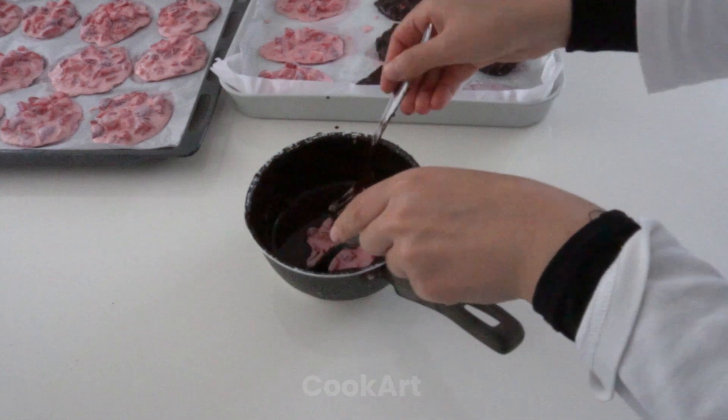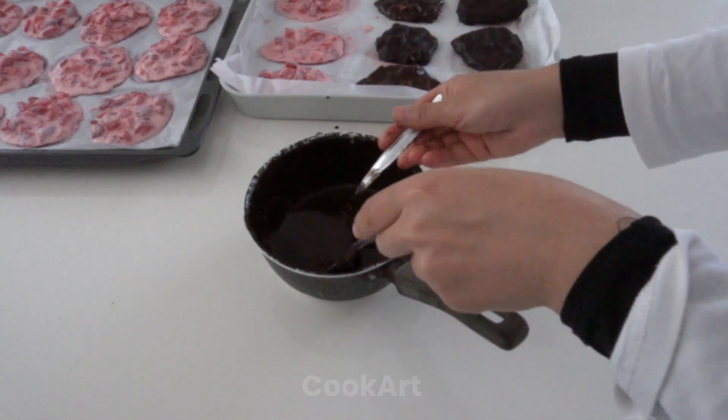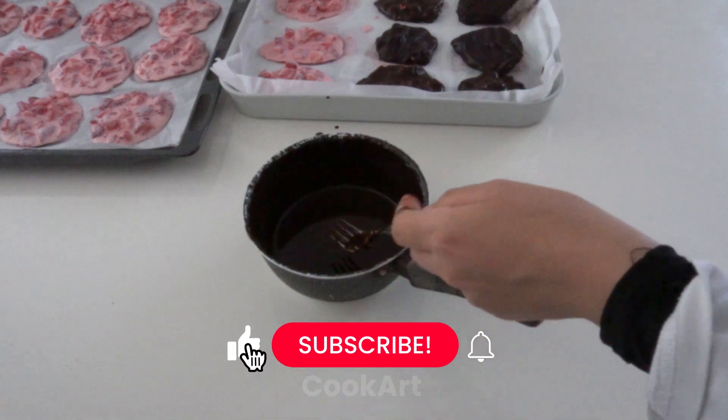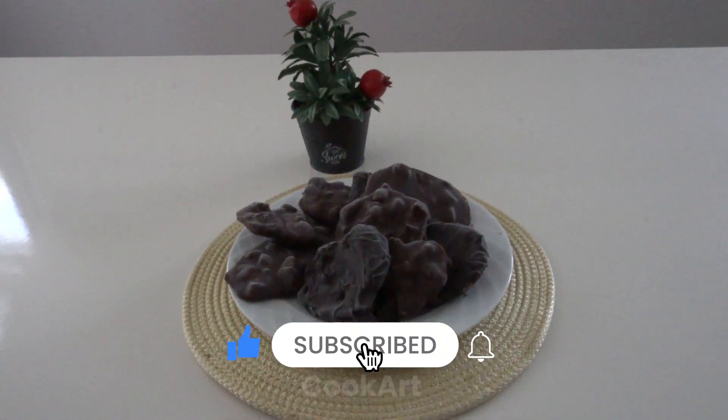I freeze it in the freezer for another 10-15 minutes. And these were tiny ice creams.